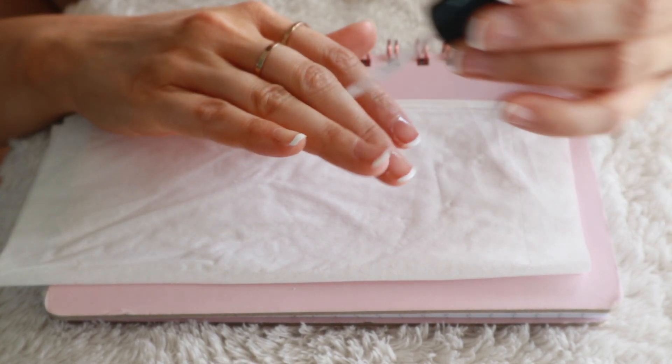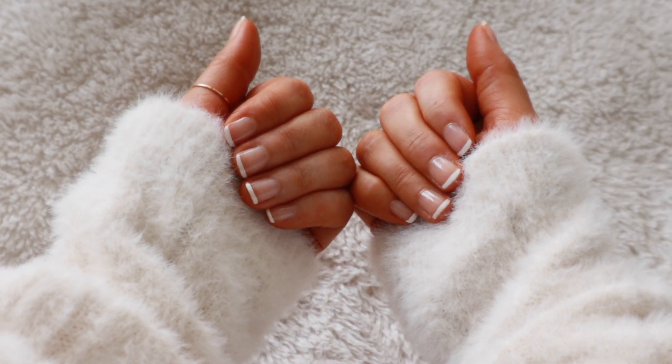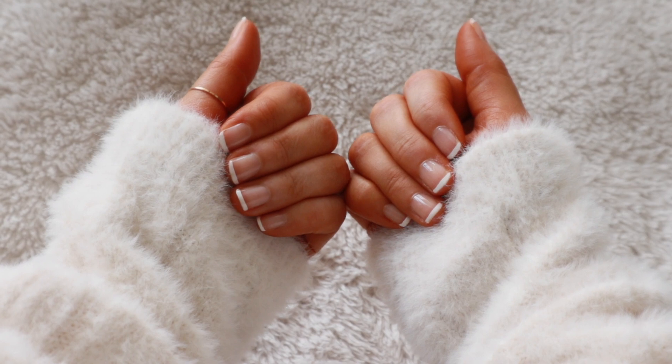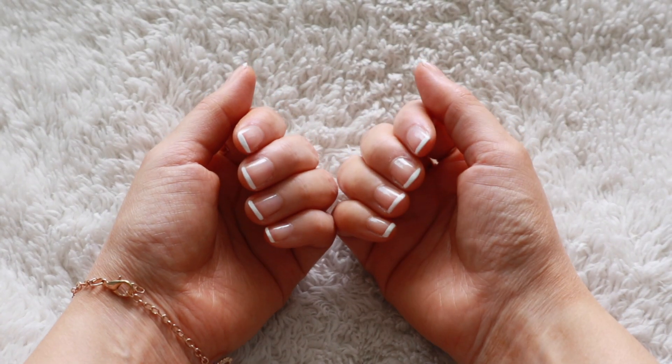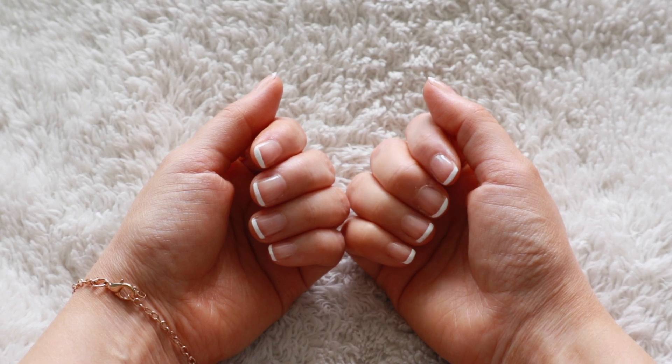And these are the final results — I absolutely love how my nails turned out! I hope you guys enjoyed this video and found it helpful. If you did, don't forget to give it a big thumbs up and subscribe to the channel, and I'll see you guys in my next video. Bye guys!